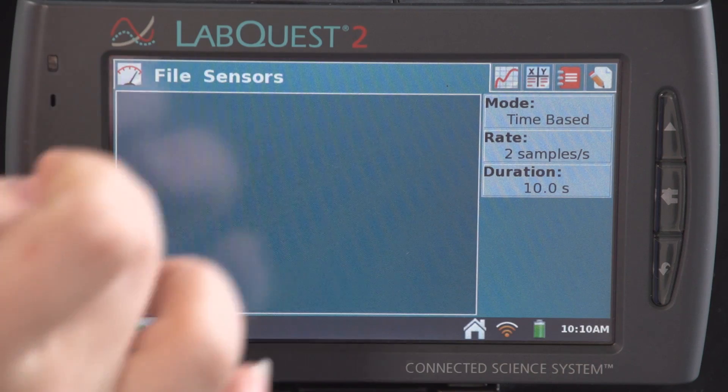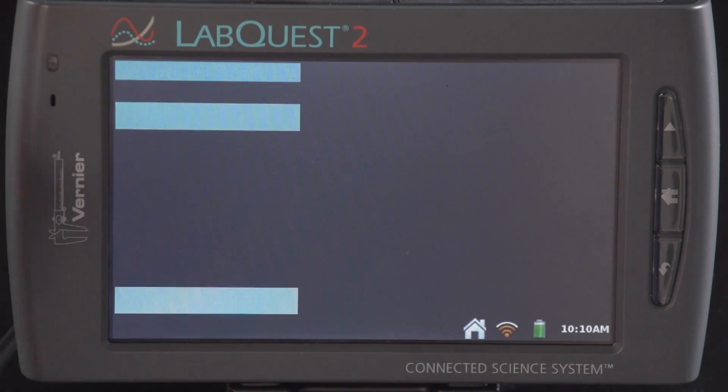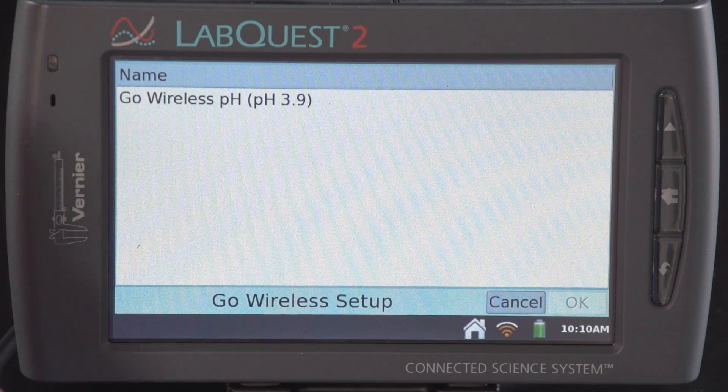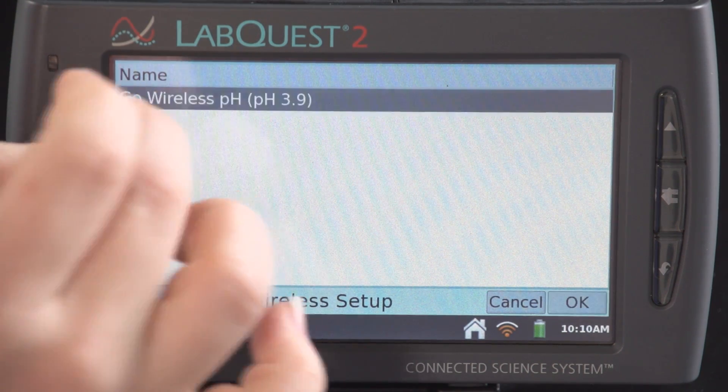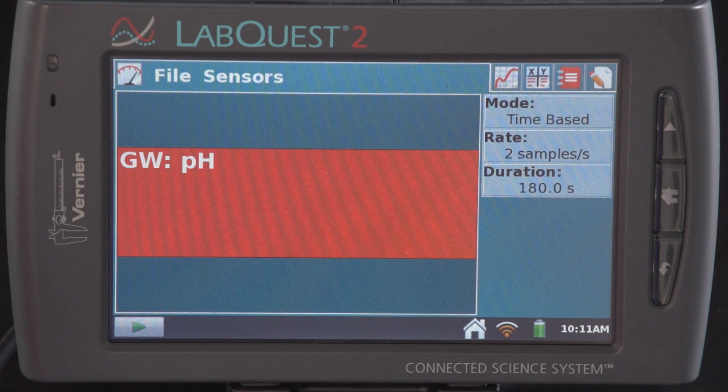Now that everything's on, I can connect the Go Wireless PH to my LabQuest 2 via Bluetooth. From the sensors menu on the LabQuest 2, I'll select Go Wireless Setup. When I first connect to the Go Wireless PH, it'll read 'Go Wireless PH.' I'll select that and say OK. Now I should see the PH reading.